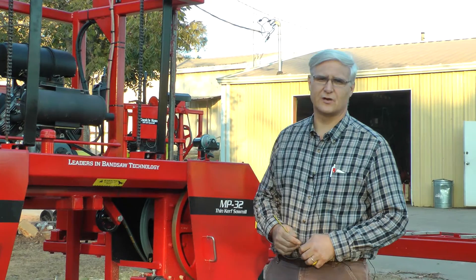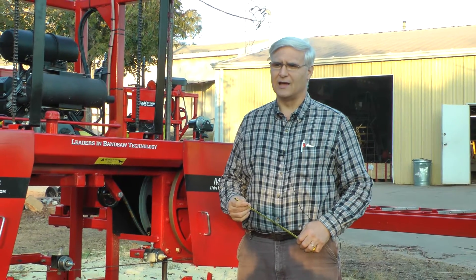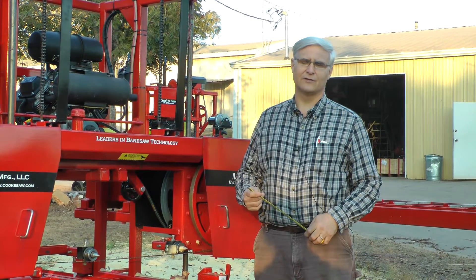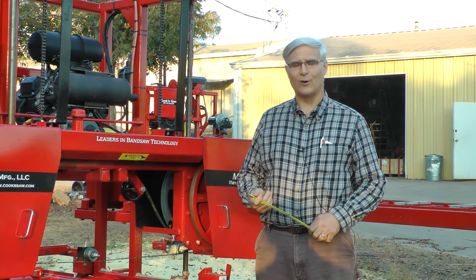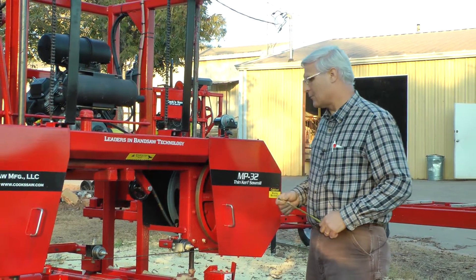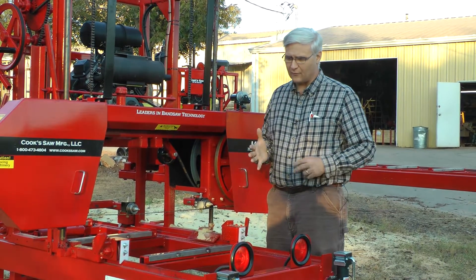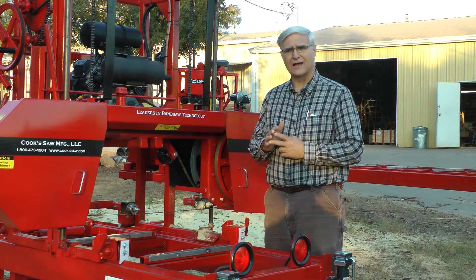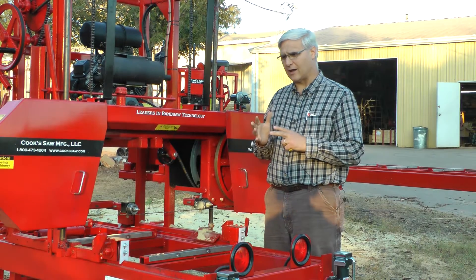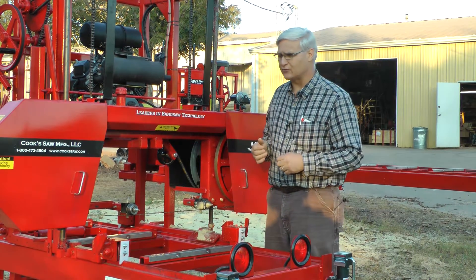Hello again, I'm Steven Cook with Cook Saw Manufacturing. We're here on a beautiful November 18th, 2016 — a 79 degree fall, late fall day. It's just been a good day. I want to show you and follow up on the videos that we've been doing. We've been talking about the five things that we like to teach everybody about running sawmills, or what makes your blade run correctly.